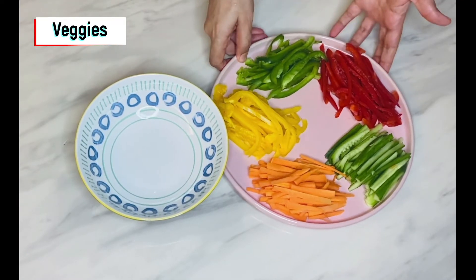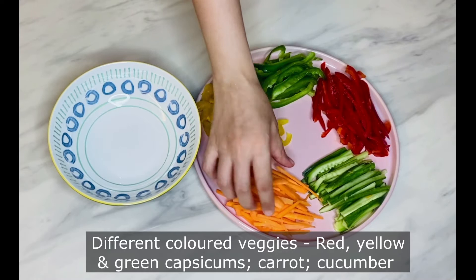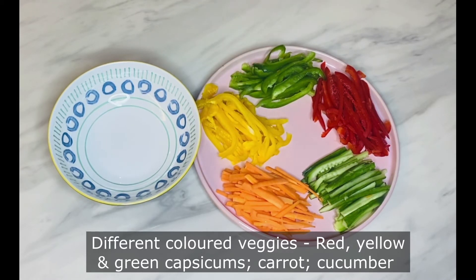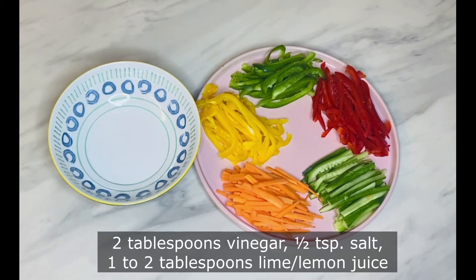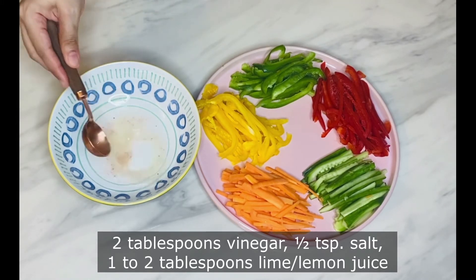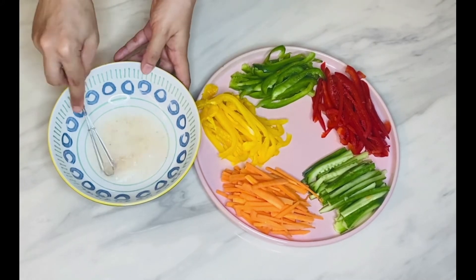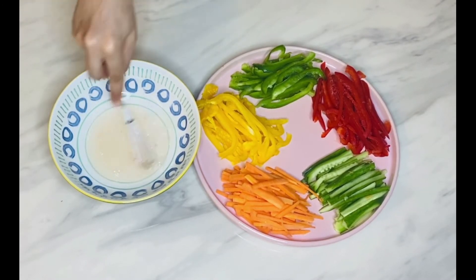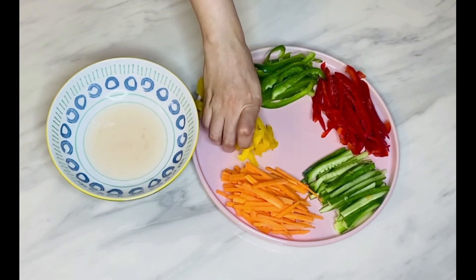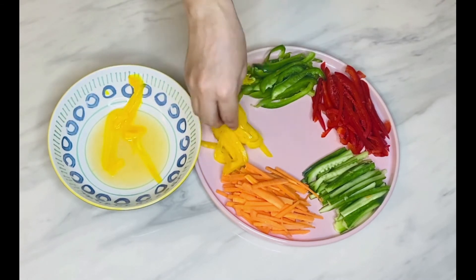Next is to prepare the veggies. Here I have three different colored bell peppers — yellow, green, and red — carrots, and cucumber, all sliced long and thin. Usually in Vietnamese spring rolls you can use fresh veggies as is, but I like pickled veggies. To make pickled veggies, dip them in a liquid mixture containing 1 to 2 tablespoons of lime or lemon juice, 2 tablespoons of vinegar, and half a teaspoon of salt. Whisk it well, then dip each sliced vegetable separately and keep aside.